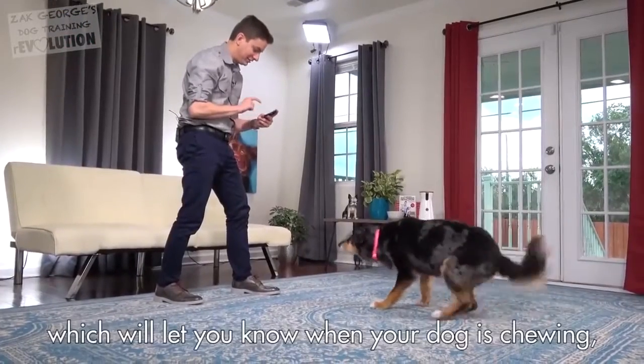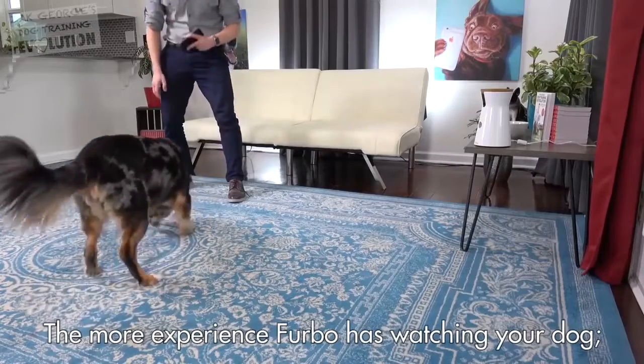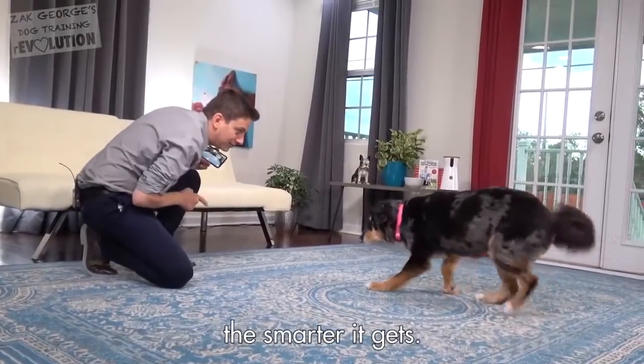It has smart dog alerts, which will let you know when your dog is chewing, pacing back and forth, or playing with another dog. The more experience Furbo has watching your dog, the smarter it gets.